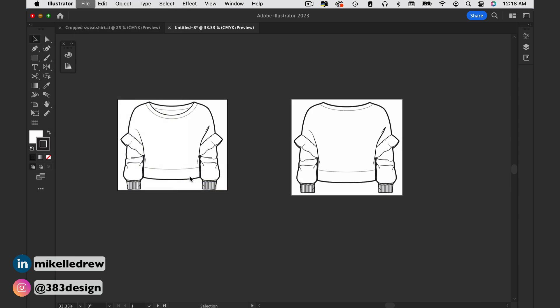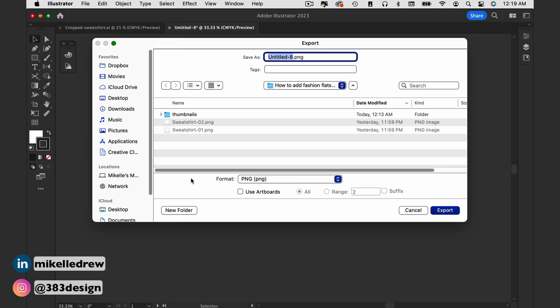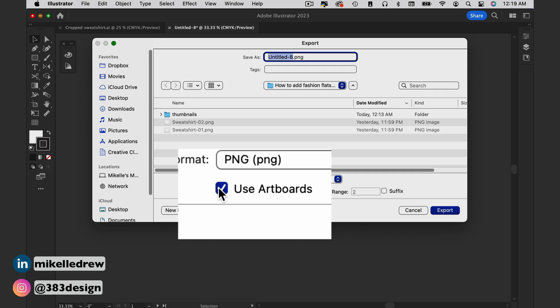Here are the settings you want to use to get the best result. After you go to File > Export > Export As, choose a format — the default is PNG — and make sure you check the box right below that to use artboards.